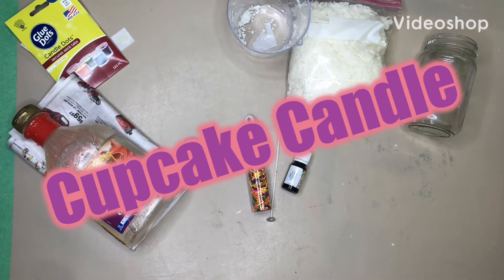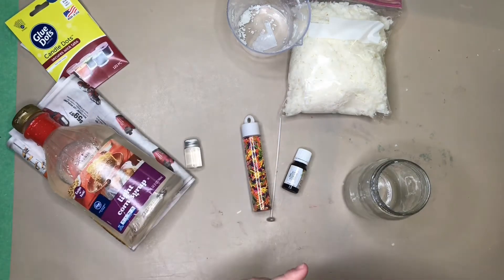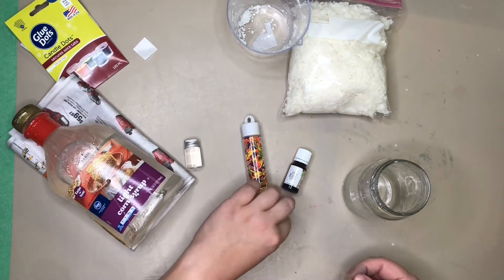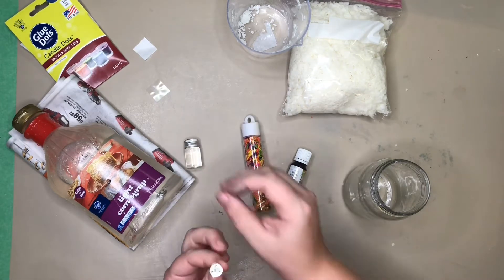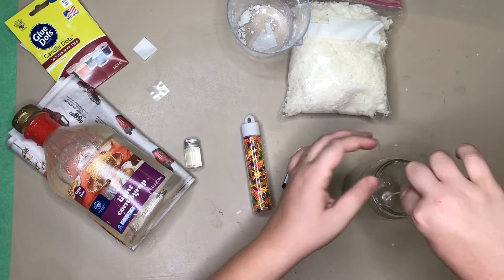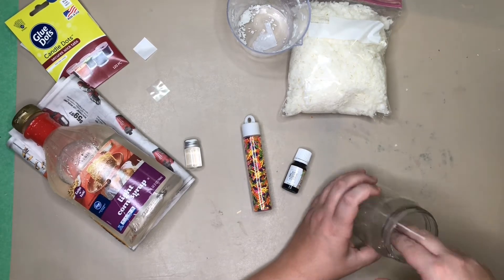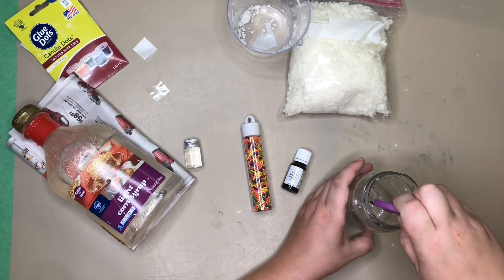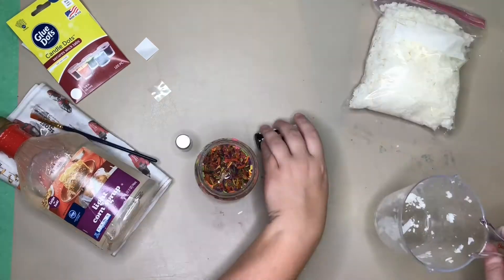In today's video we will be making a sprinkle candle. First thing you want to do is take a candle dot and stick it to the bottom of your wick, then stick it inside and on the bottom of your mason jar. I had to use a pair of scissors to get it to really stick on. You can also use a craft stick or whatever you have on hand to stick it in.